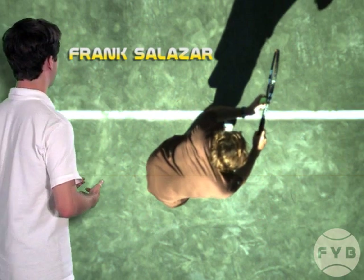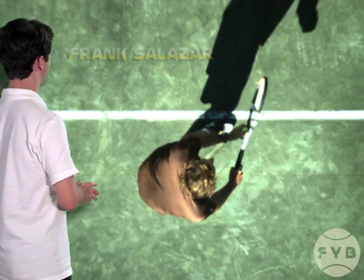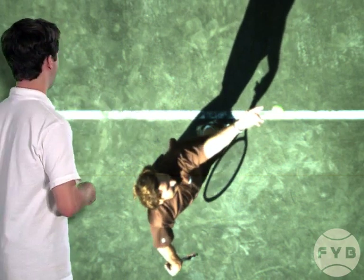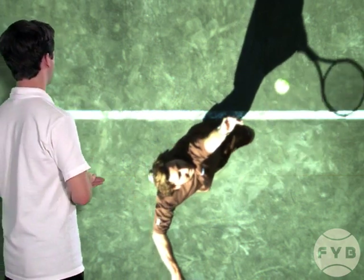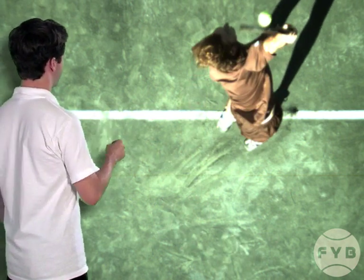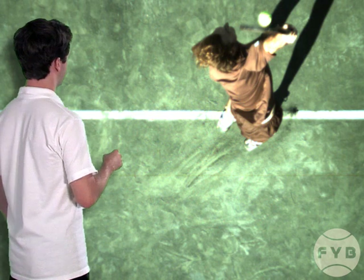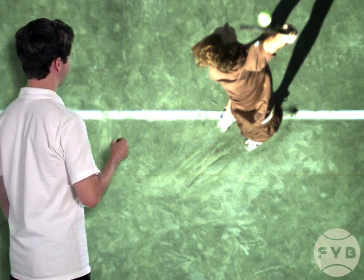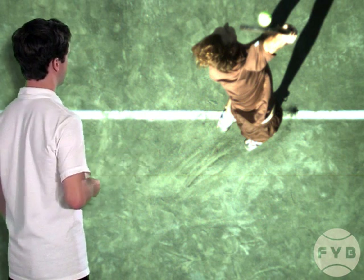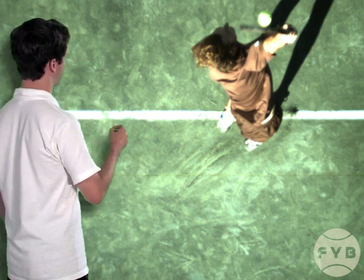Behind me here we've got Frank hitting a flat serve, a first serve, and it's worth noting that he's hitting to the ad court. He tosses the ball so that once he gets through his motion and gets to contact, the tennis ball and his contact point is just about above his hitting arm shoulder — his right shoulder since he's a righty — and it's a little bit out in front of his body.